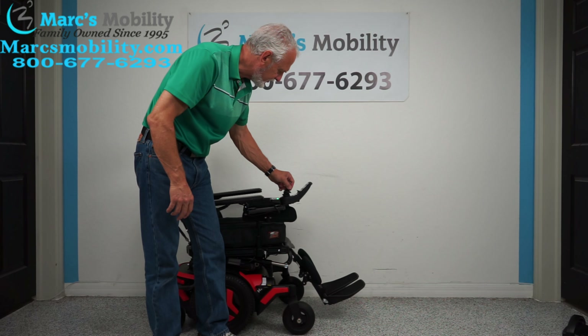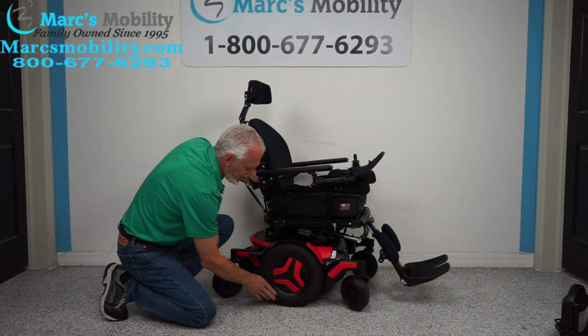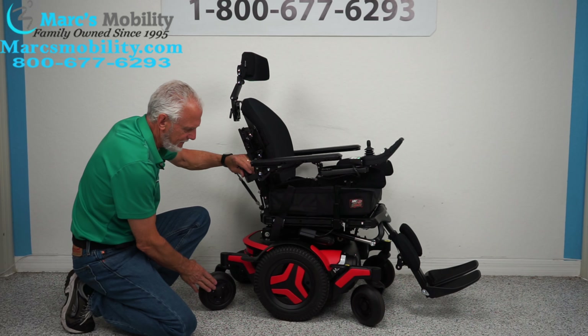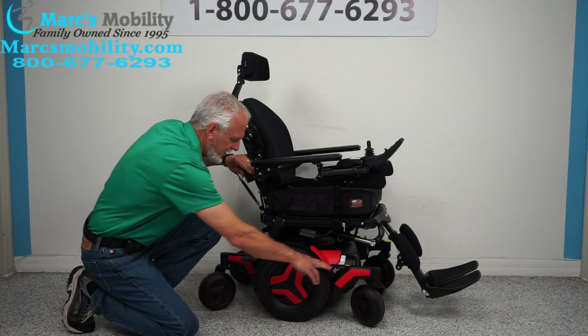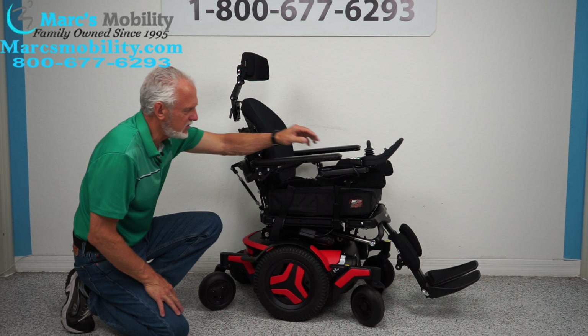Let's look at the base on the chair before we look at the seat. The base on this chair has 14-inch solid tires — they're not going to mark your floor. Solid caster wheels in front, caster wheels in the back. This is where you secure your chair for transportation. There's an anchor point here and another one inside here — two on this side, two on the opposite side.